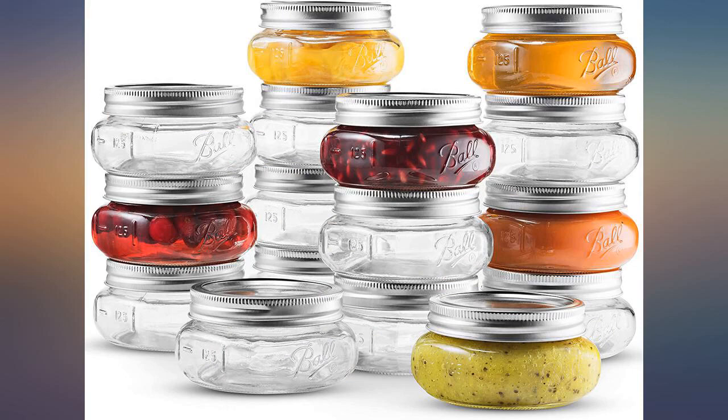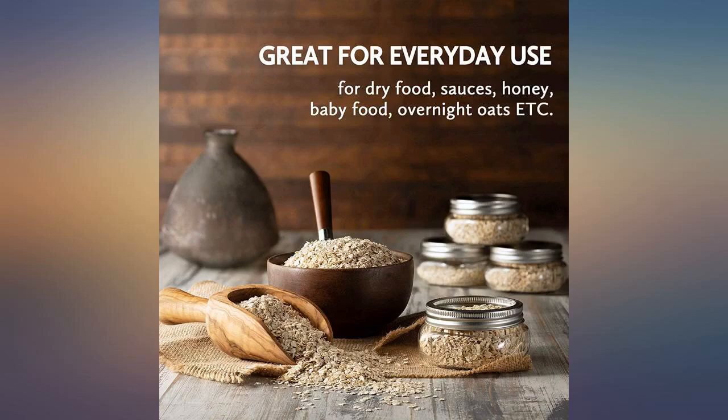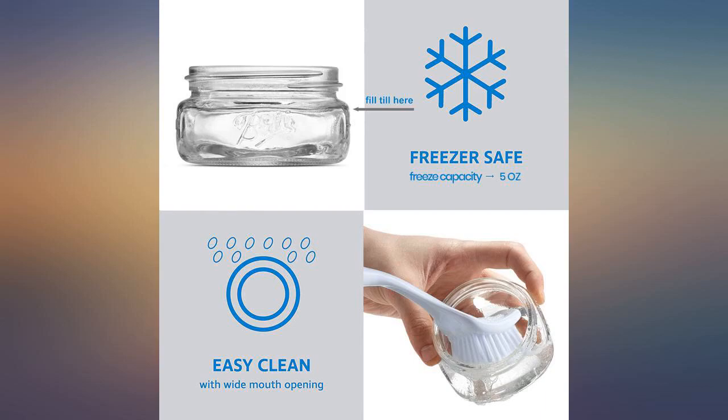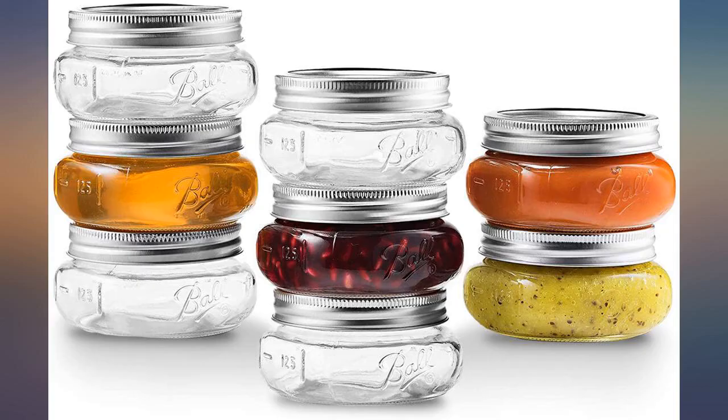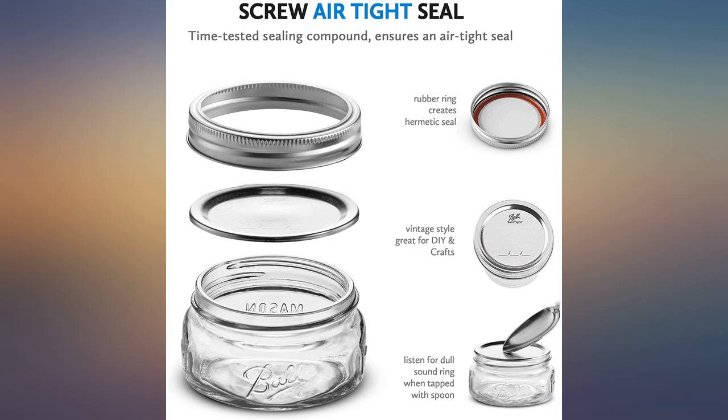My grandchildren and I were making gift baskets for teachers and friends for Christmas. One of the items we were putting into the gift baskets was hot cocoa homemade mix and spice jars. These jars were a perfect size. We also cut out fabric and put them on the lids. The finished product was absolutely beautiful.